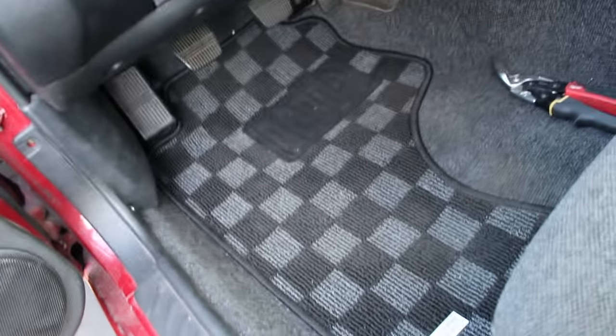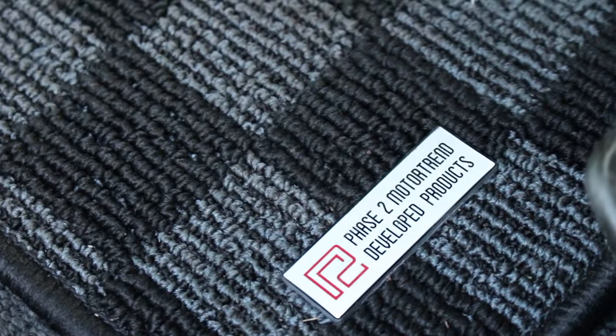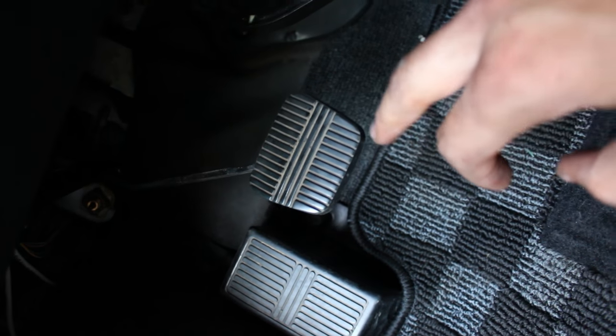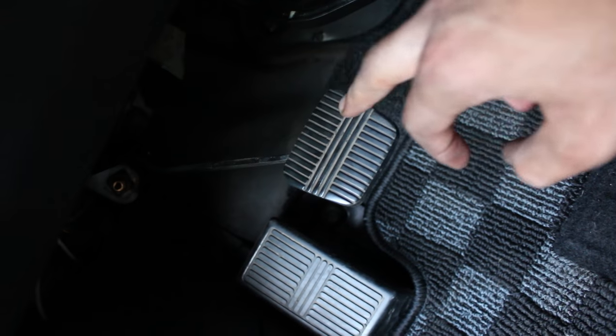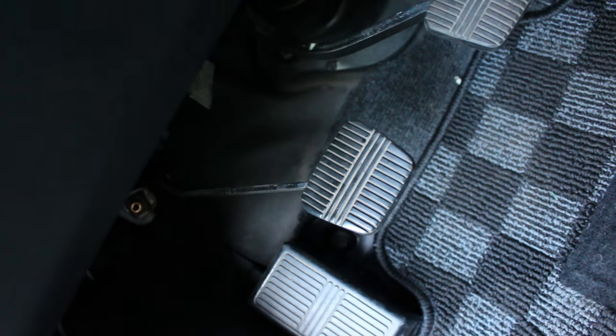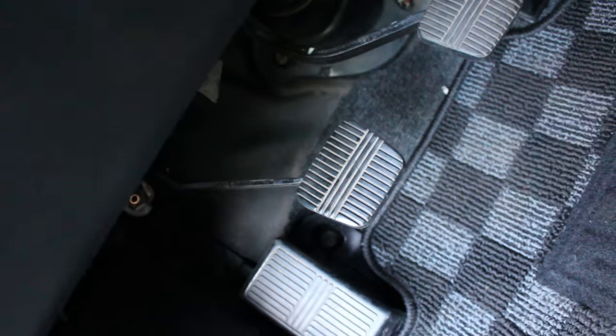What's up guys, so today we're gonna be doing a Tuesday tech tip — kind of cliche I know, but easy and simple. I'm gonna show you guys how to get rid of your clutch pedal slop. Some of you may be asking, what is clutch pedal slop? That right there — that's clutch slop. That's straight up clutch slop.